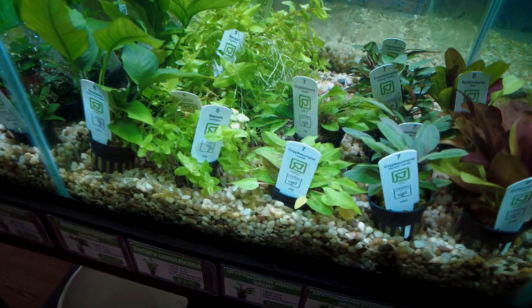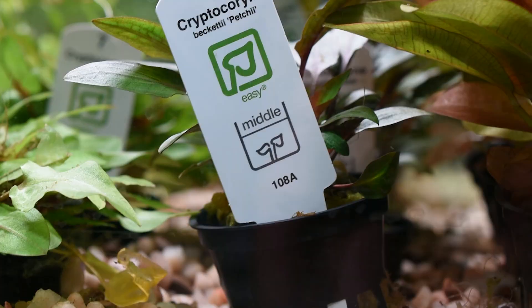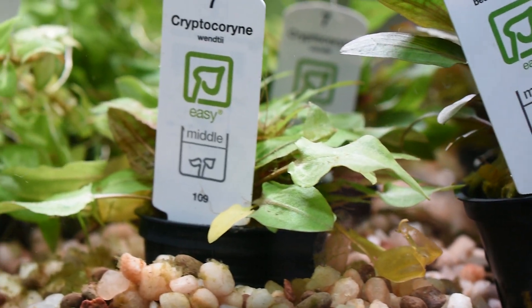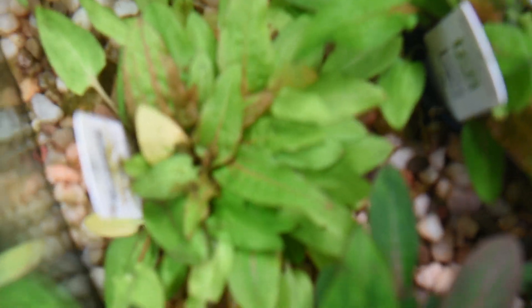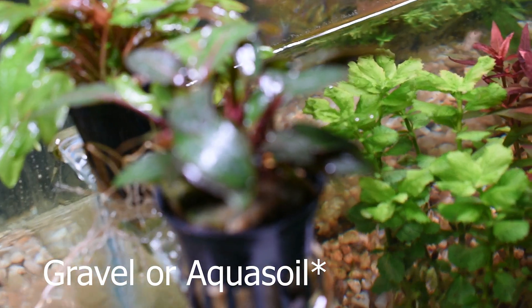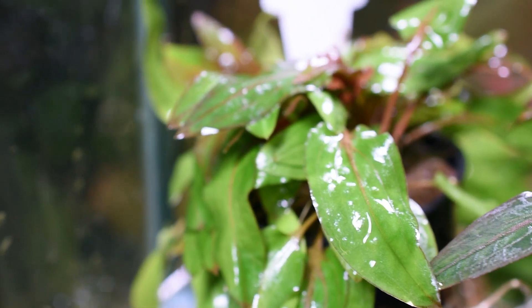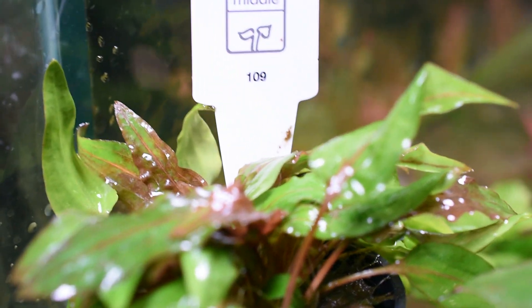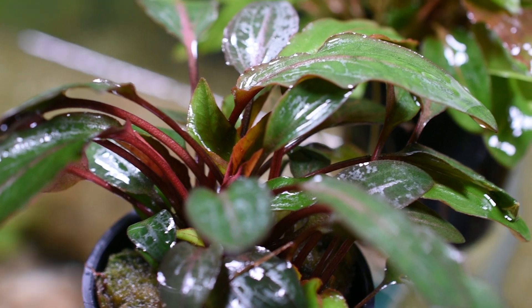Now we're going to move into the two midground plants: Cryptocoryne Petchii and Cryptocoryne Wendtii. These are excellent midground plants — you could get away with putting them in the foreground as well since they are pretty short. Cryptocorynes are extremely hardy and easy, just as easy as the Anubias and Bucephalandra. They aren't epiphyte plants though; it's recommended you plant them in substrate or aqua soil, and some root tabs would definitely help. We only have these two in the store, and they look excellent in front of driftwood or touching up your carpet plants.